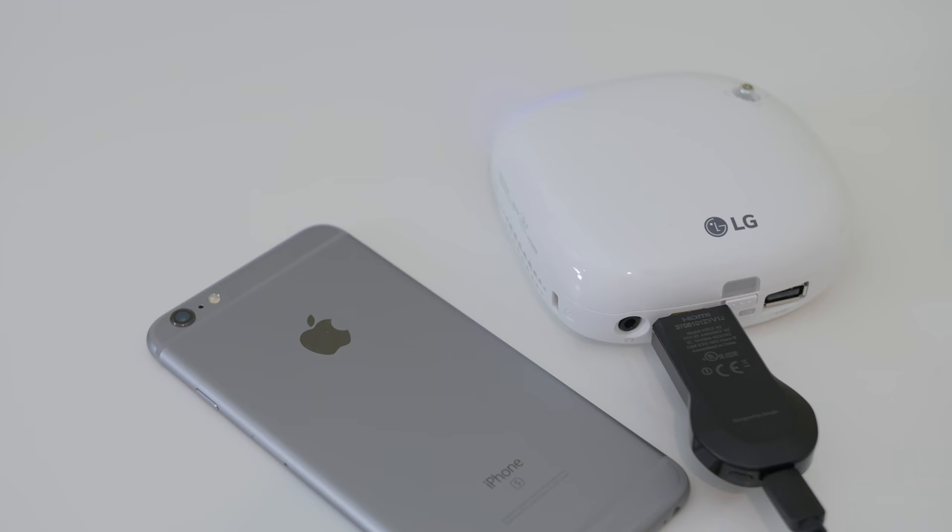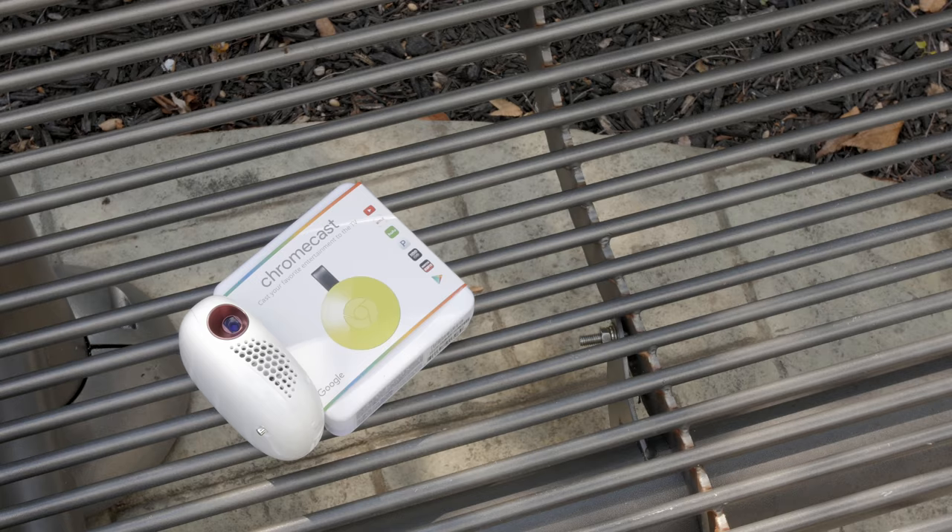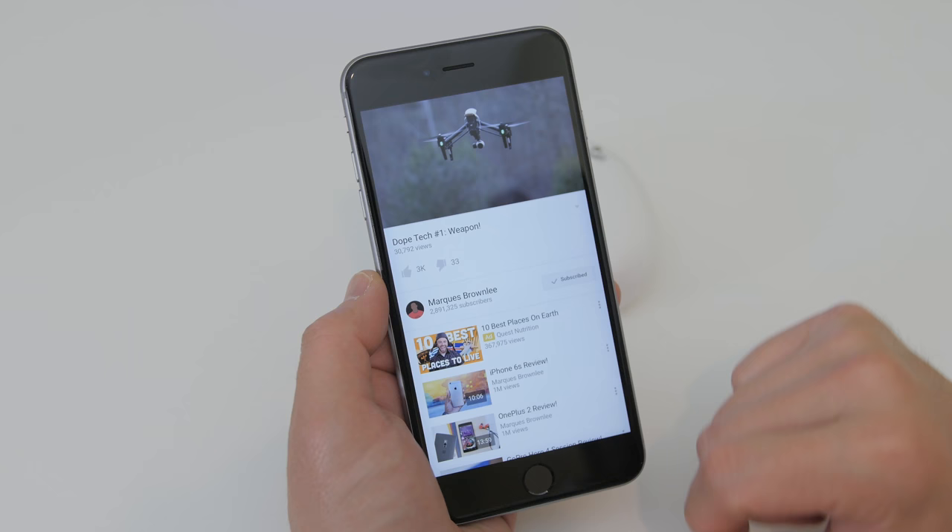Unfortunately if you're using an iPhone there's really no wireless connectivity that is compatible, but if you pair this with a Chromecast this can be a great option — you'll have wireless compatibility so you can cast your YouTube videos and media as long as it's compatible with the Chromecast.